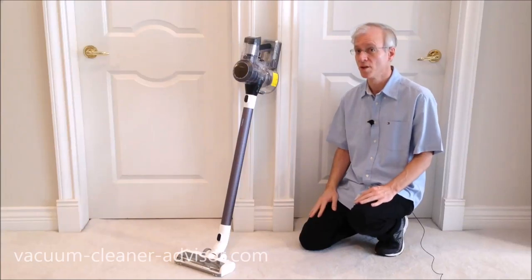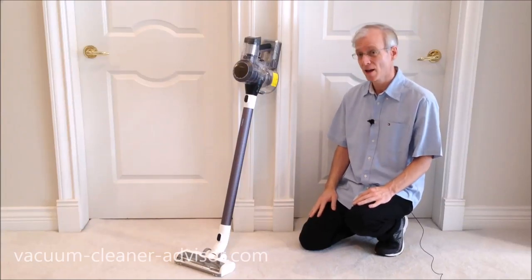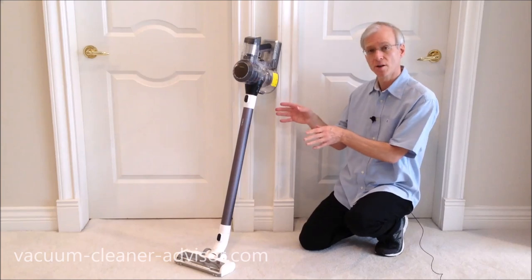In this video we're going to review the Tineco Pure One S11, and that's this unit right here.